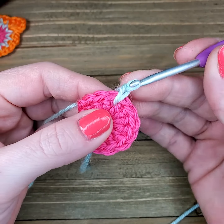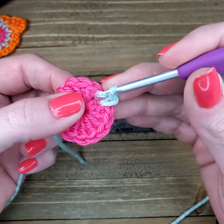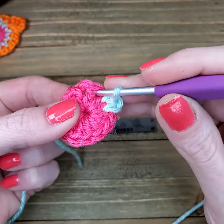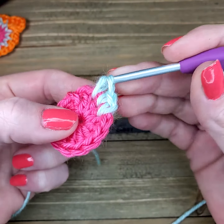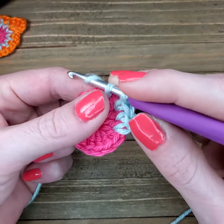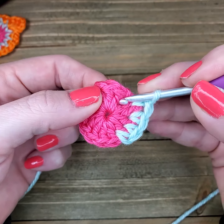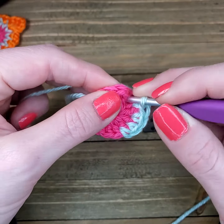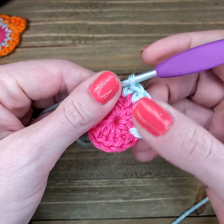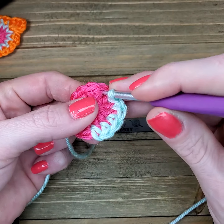Chain one — this is going to count as my first stitch. Now I'm going between the stitches and I'm just going to put one single crochet between each one. Going between them — that chain three is a stitch — but already you can see that it's hidden pretty well.